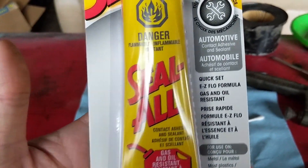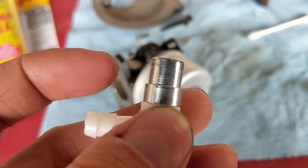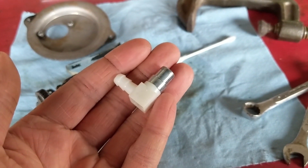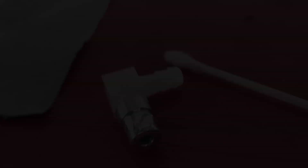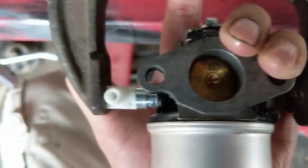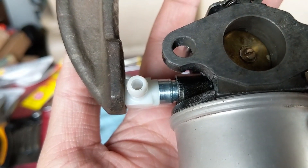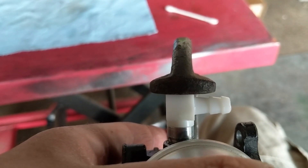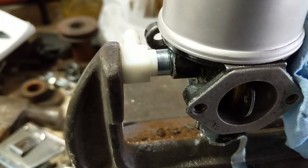I've got a little bit of Seal All here - this is an automotive contact adhesive that is gas and oil resistant. I'm going to put it on this area here, then take a C-clamp and use it to press the inlet in. I don't need much - just a little dab and I'll wrap it around with a Q-tip. I'm getting my C-clamp in place, double-checking the position is correct, and starting to thread in the C-clamp to get it pressed in. You can see that we are closing that gap - just make sure your C-clamp is nice and flat on that edge because this is plastic and it can break.